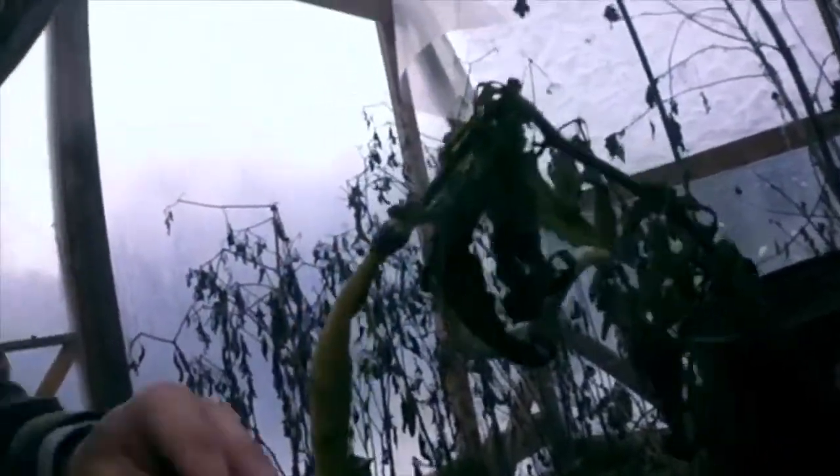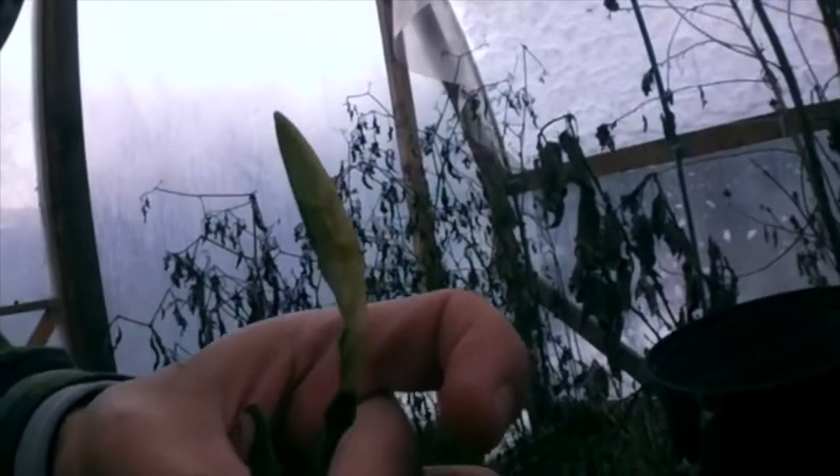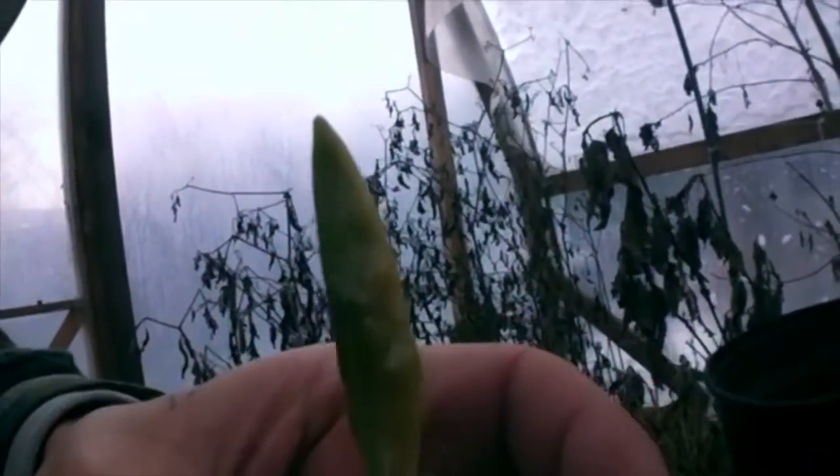That plant right there is a little broken. It's supposed to be like that and bright red — like that. Look at this carnage. It's ridiculous.